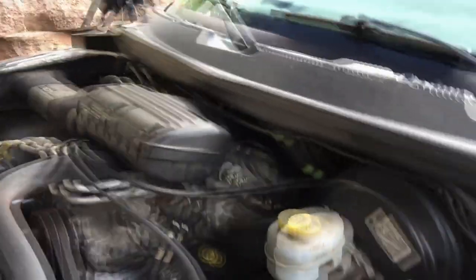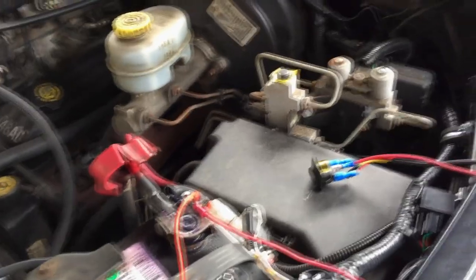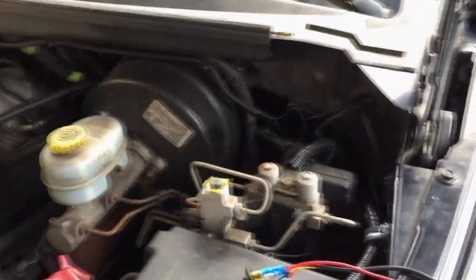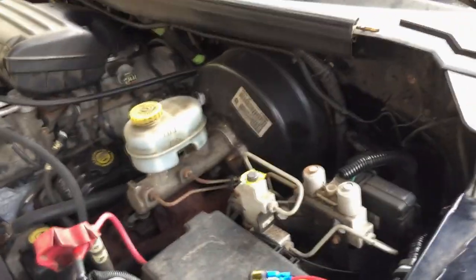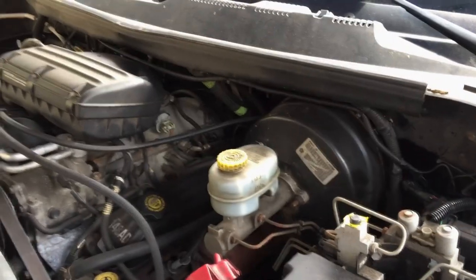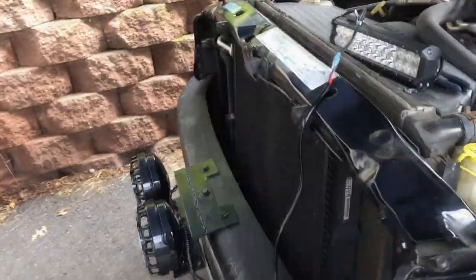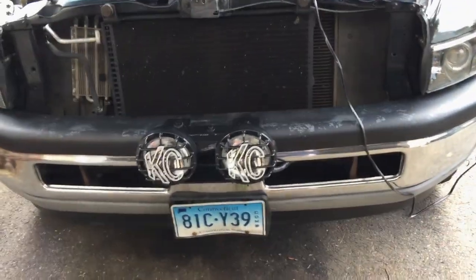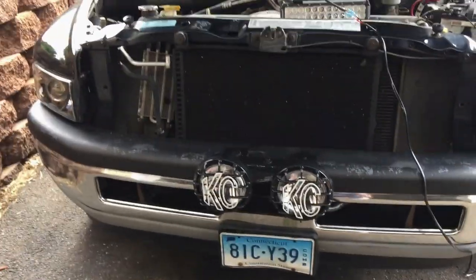So you're going to use the black and the red, and it goes directly to the battery - or you could have this run to the fuse panel inside the cab, either way. I'm gonna run it right to the battery because it's easiest for me. What happens when you run it to the battery directly is the car doesn't have to be on. Like with my KC night lights right here, I have it wired that way - so you just hit the switch and they're on, shut it off and they're off, and the light goes off on the switch.